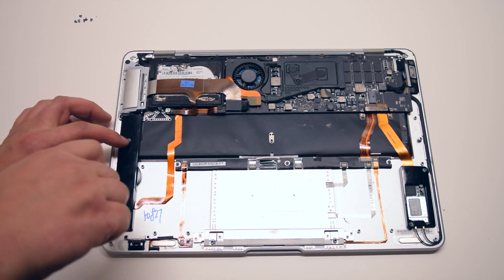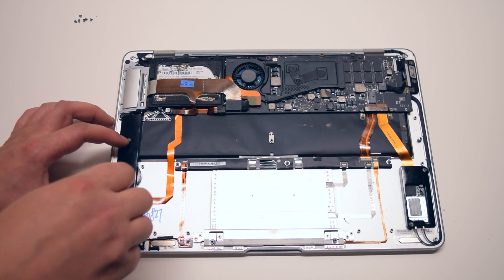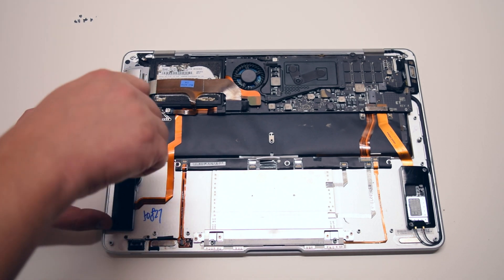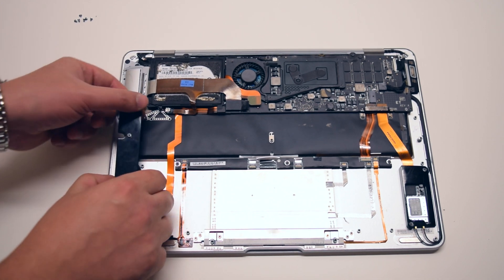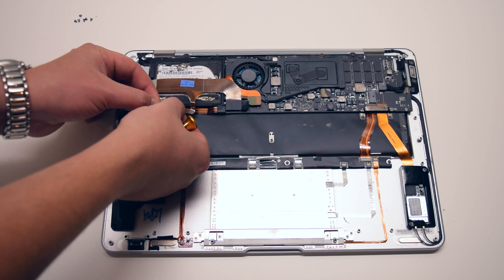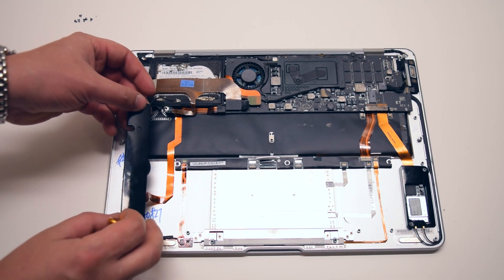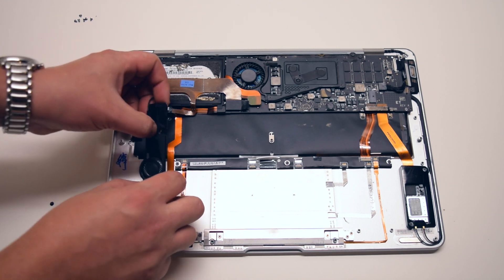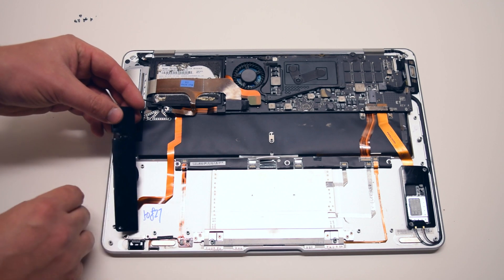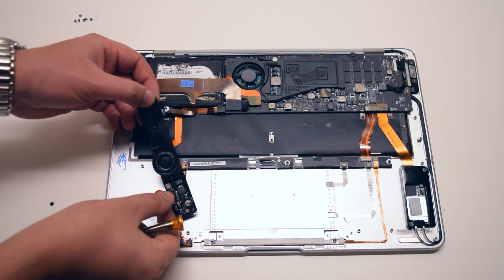The sound card is installed inside of the speaker assembly. Please also note that when replacing the sound card, you should also replace the sound card cable. You can detach the sound card from the sound card cable and replace the sound card if you specifically know that that is the only piece of hardware causing the issue.